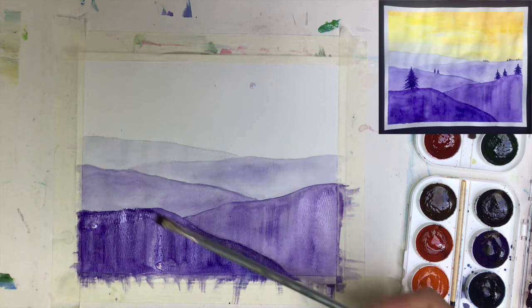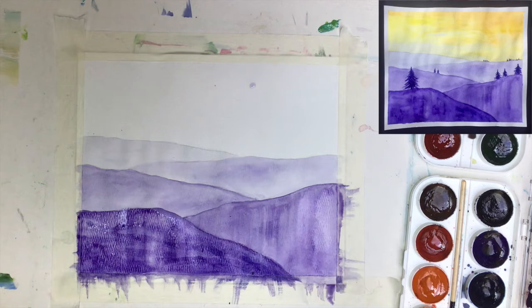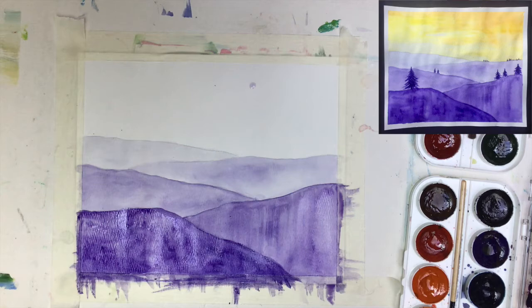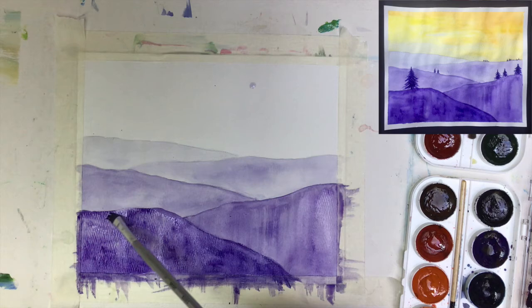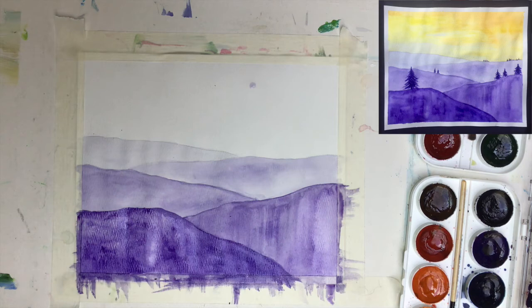I don't want the lines to look mechanical. Watercolors look best when everything is nicely flowing — you want some control, but it has to look balanced. That balance is what makes watercolors really look good. As I said, you can do this project with pencil crayons too — there are many different options. Now I need to change the brush because I don't want a surprise of green color when I apply yellow.